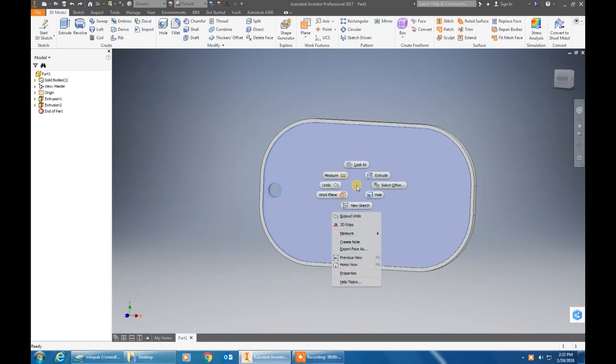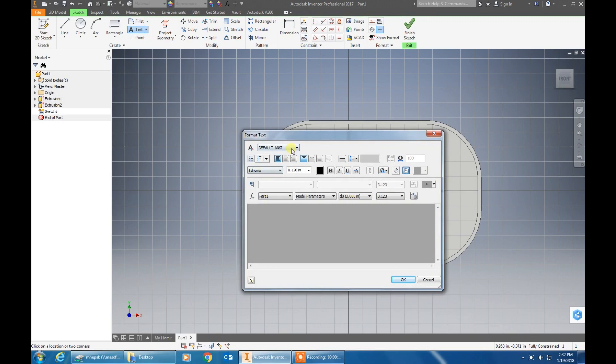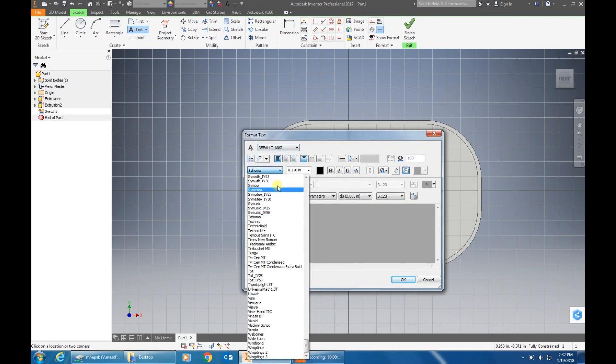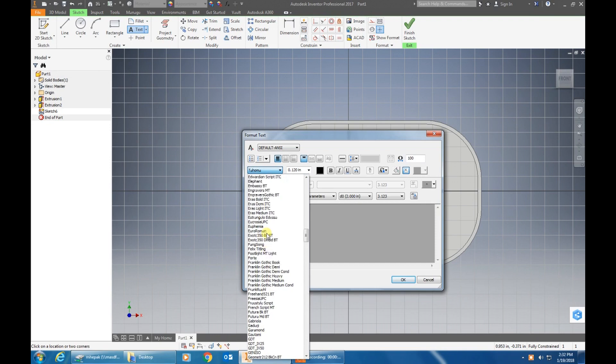First, click on the face and create a new sketch. Click on the text tool and draw a box. Then click where you change the text size and change it to Exotic, 350.